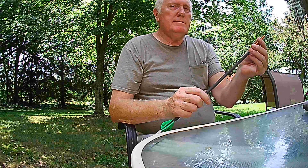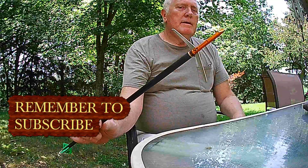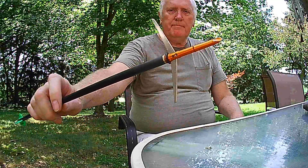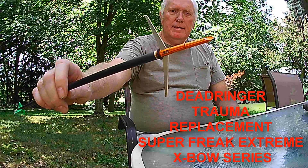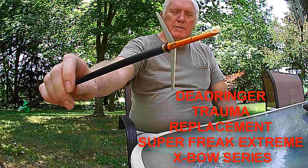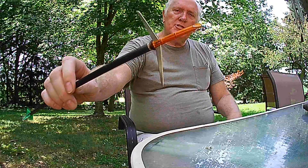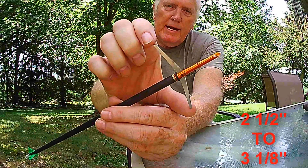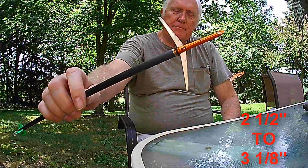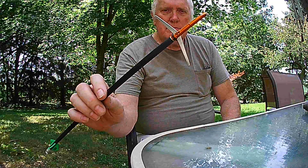Now I'm going to share with you the broadheads that I have been using. If you're looking at expandable heads, this is a head from DeadRinger. It's an expandable broadhead — it is an adjustable broadhead. This is the Trauma broadhead that DeadRinger made. They no longer make it; they have changed. I'm not sure what the new name is, but this particular one under the Trauma name was adjustable. The blades could be expanded from a 2½ inch cut to a 3⅛ inch cut, and that's what I have them set at right now.